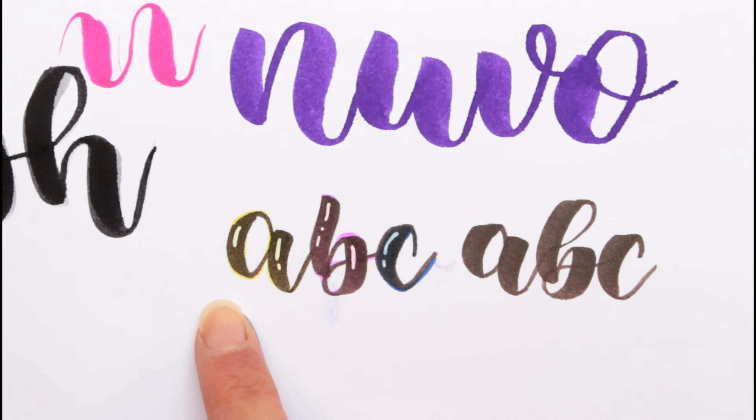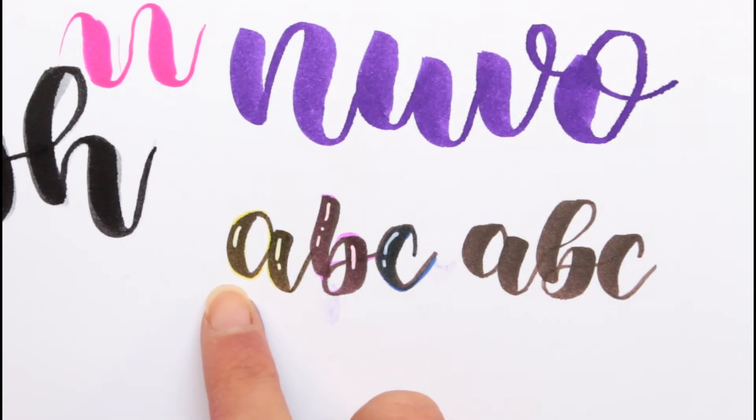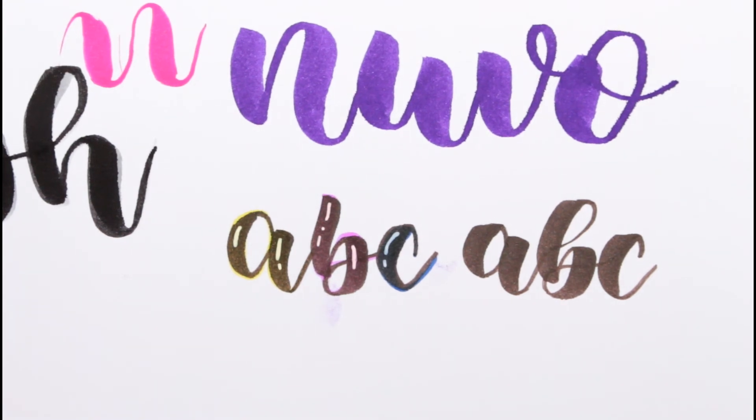Does it just take off kind of like the black pigment of the upper layer? I don't know. And I do kind of like this effect because you can see the color underneath even where I covered it. And I kind of like this because it's kind of like a shadow. I think this might be a cool lettering style.